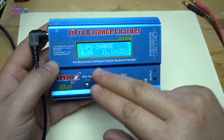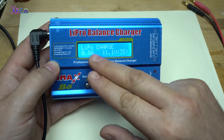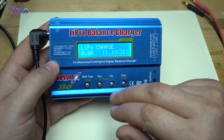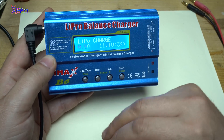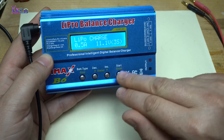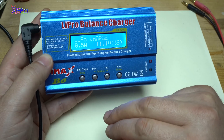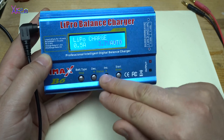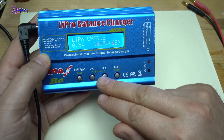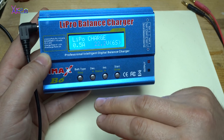As you can see on the display, you can choose lithium polymer charge and select the current you want to charge the batteries. You can also set how many cells — five or six cells is the max, which is 22.2 volts.